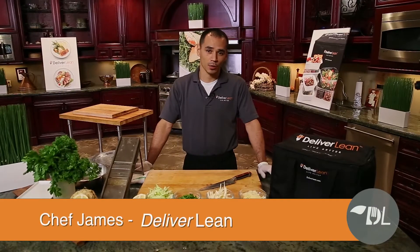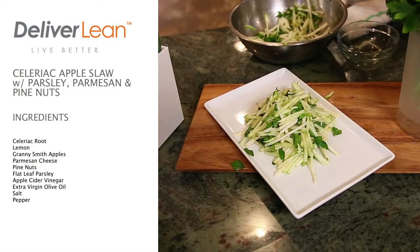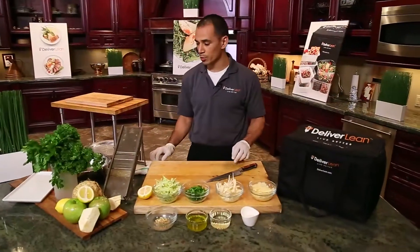This is Chef James with Deliver Lean. Today we're gonna make you a nice summer salad. We've got some great ingredients on the table. We're gonna make you a celery root apple slaw — Granny Smith apples with some fresh flat leaf parsley, a little bit of pecorino and some pine nuts. I'm gonna show you how we put this together.